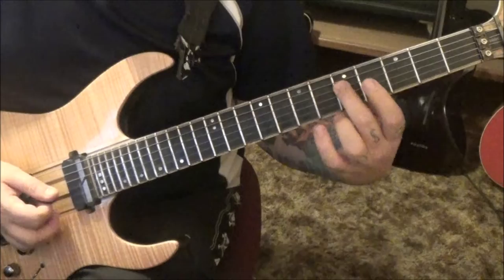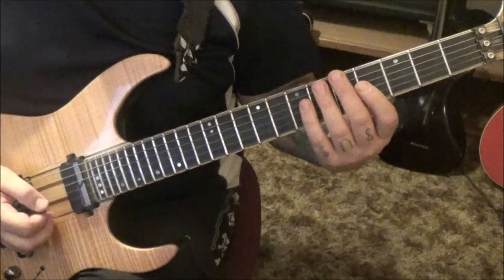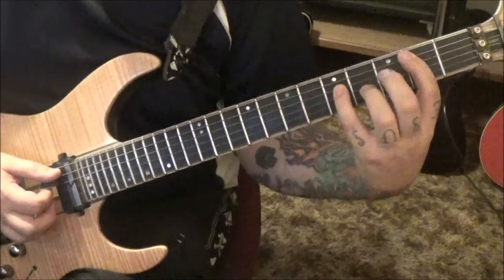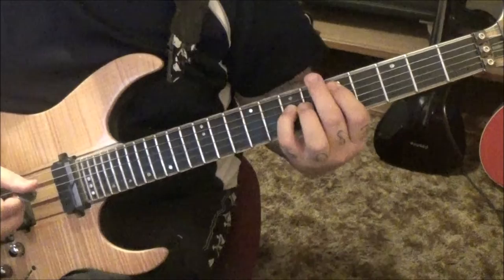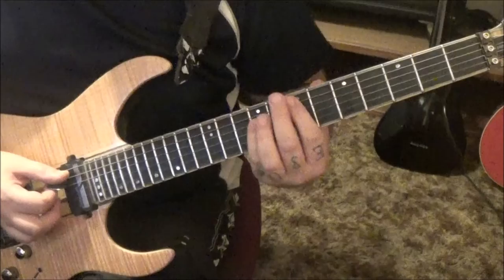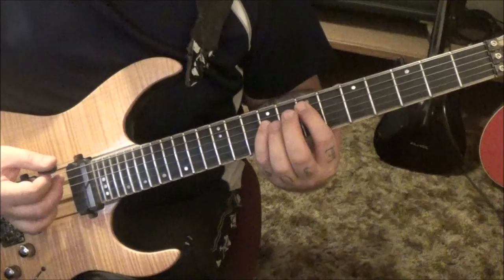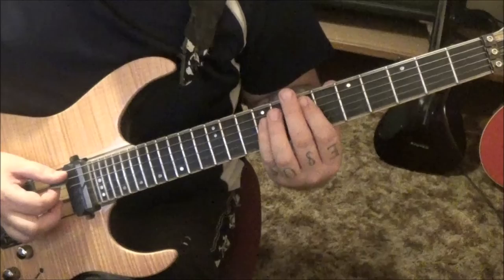Section 4, 45 seconds in. Second fret A, fifth fret D - I call these flatted power chords, I love them - then fifth and seventh fret. Then 7A, 9D twice. Palm mute the open E two times, then move it over to a D power chord which is fifth and seventh fret. So: E power chord twice, open E palm mute twice, D power chord once.